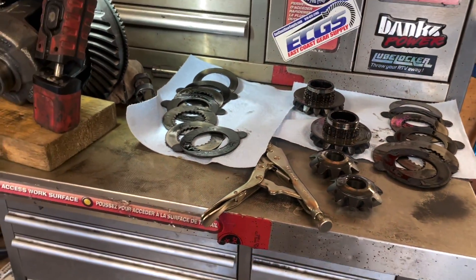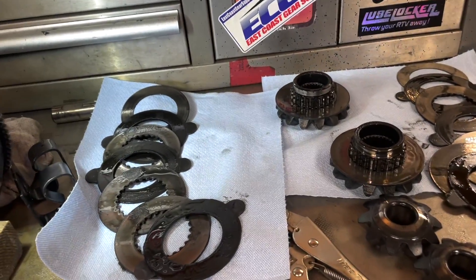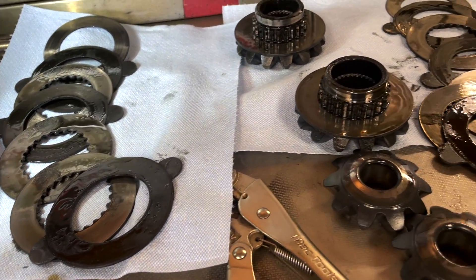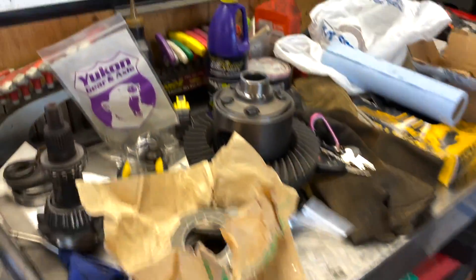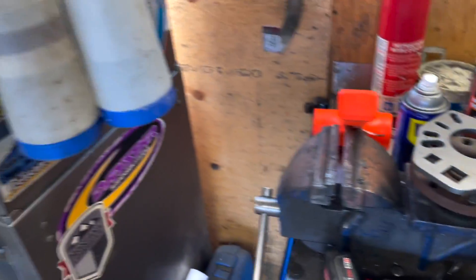I'm going to package it back together, set it up, and sell it — somebody else can buy it with the new clutch pack and decide what they're going to do with it. Now at this point, if you were going to reuse them, you just reassemble them. You don't want to clean them — or I guess you could clean them and re-soak them in oil — but if you're going to install new ones, you'd want to stick the new friction pads in oil and pre-soak them before you put them together.